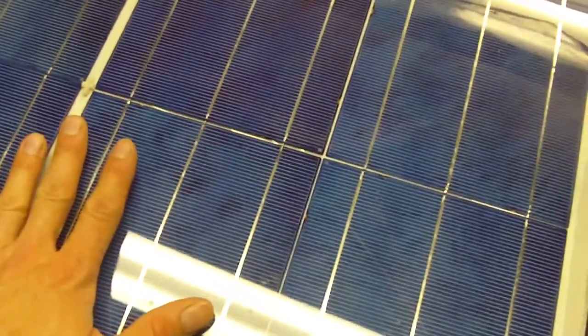This panel uses full-size cells. I have 16 cells in here, so it's only an eight-volt panel. It's going to be connected in series with another panel — I have a six-volt panel here. Connecting them in series gives me a total of 14 volts between the two panels.